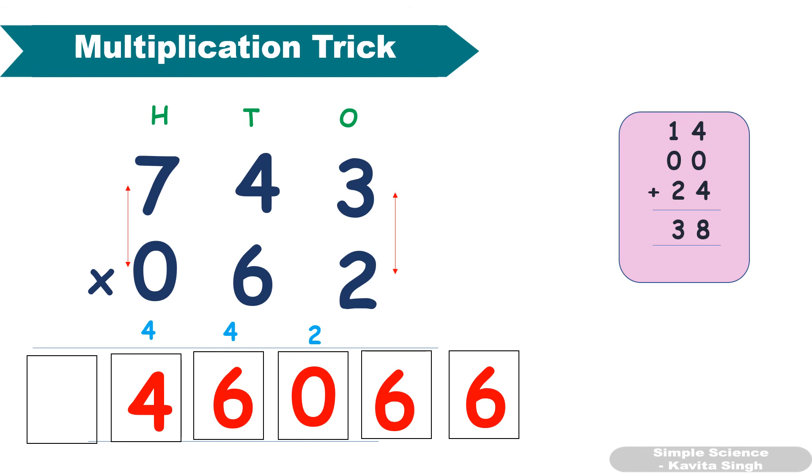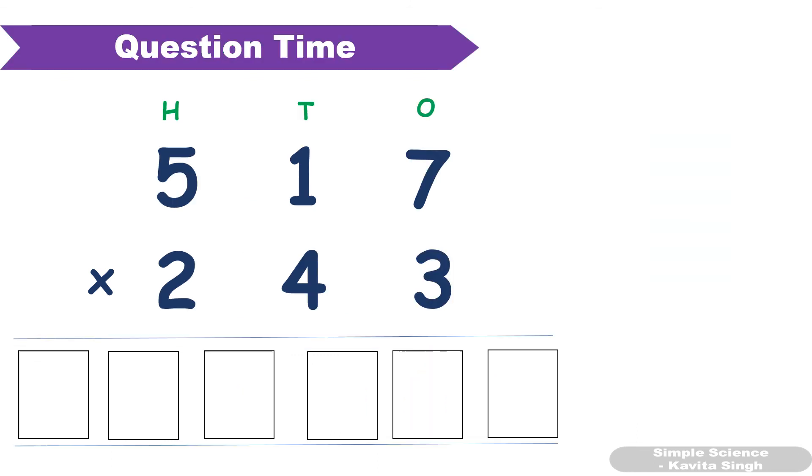Using this trick you can multiply two three-digit numbers as well as a three-digit number with a two-digit number. Isn't it simple? Now here is a question for you — I will not give you the answer. Practice it yourself and check it with a calculator.